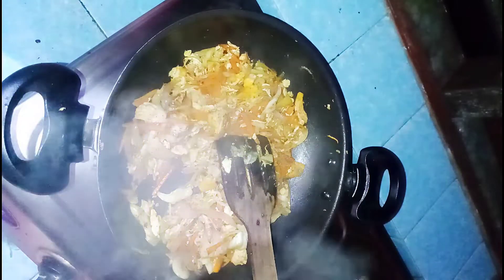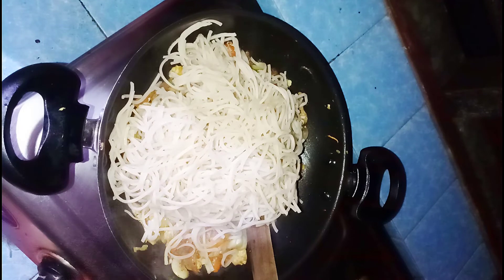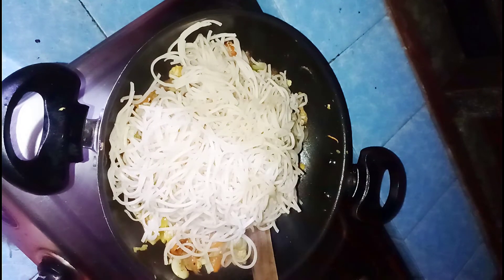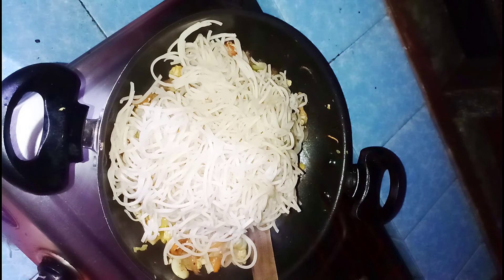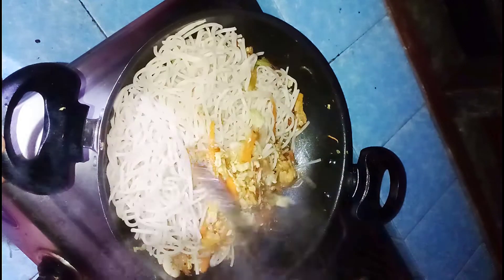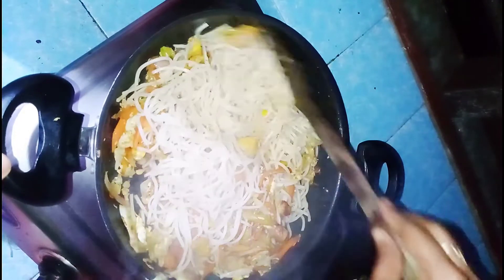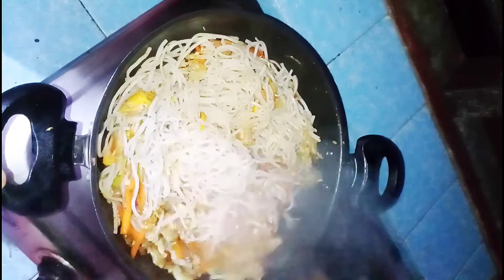Let's mix the noodles at this stage. I put the boiled noodles in at this stage. Add the pepper and mix the noodles for a few minutes.